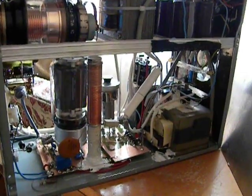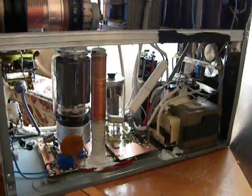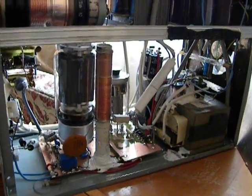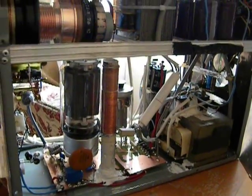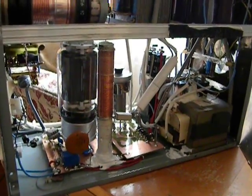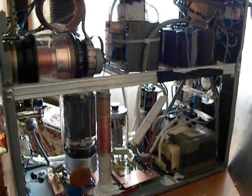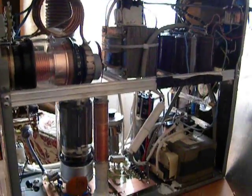So I modified the amplifier. I applied a completely new schematic described by Sergei Pasco on the cqham.ru Romeo Uniform site. This time the Perestroika is first-grid driven.